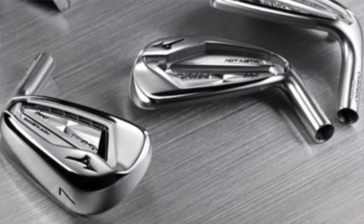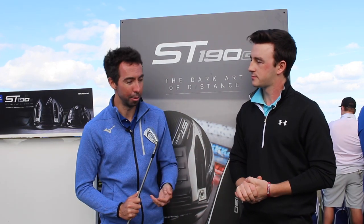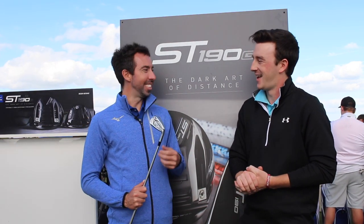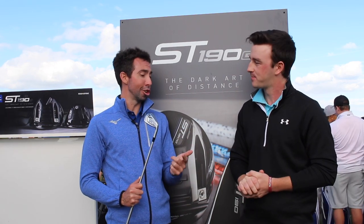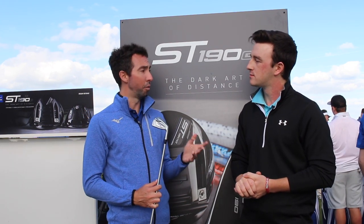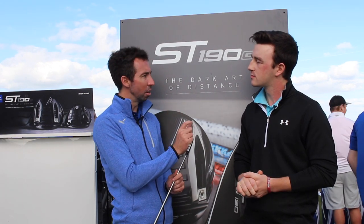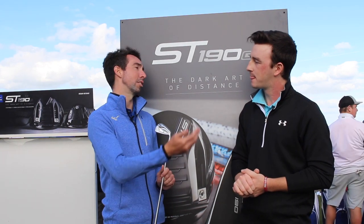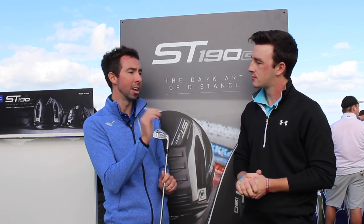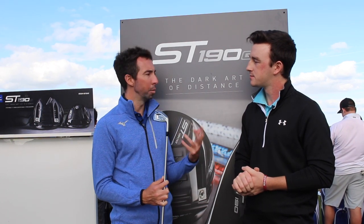There are four models now that we have the Pro. There's the 919 Tour — that's really designed for the Tour player: thin sole, thin top line, grain flow forged 1025 pure select mild carbon steel. That is the ultimate golf club for feel and control. The next step up from that is the combination of feel and forgiveness and ball speed — the JPX 919 Forged. It's forged from a 1025 boron material. The boron allows us to go a little bit thinner on the face, which gives you added COR. It also gives us more mass to play with, pulling the mass back to make sure it launches plenty high. So that's the combination if you're a player who wants feel but a little bit of added distance.